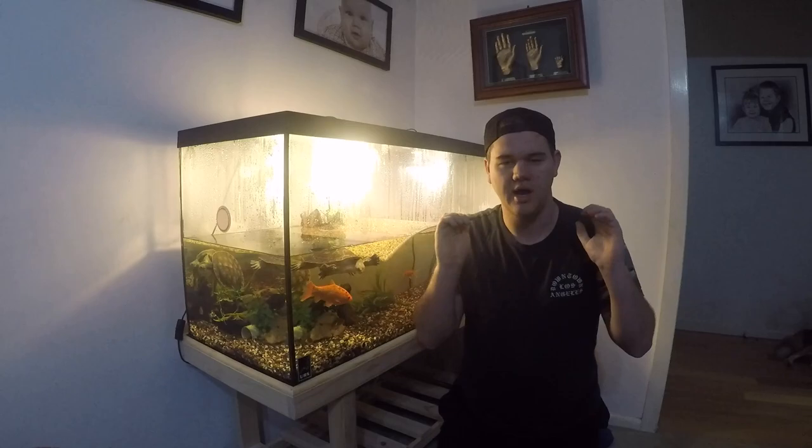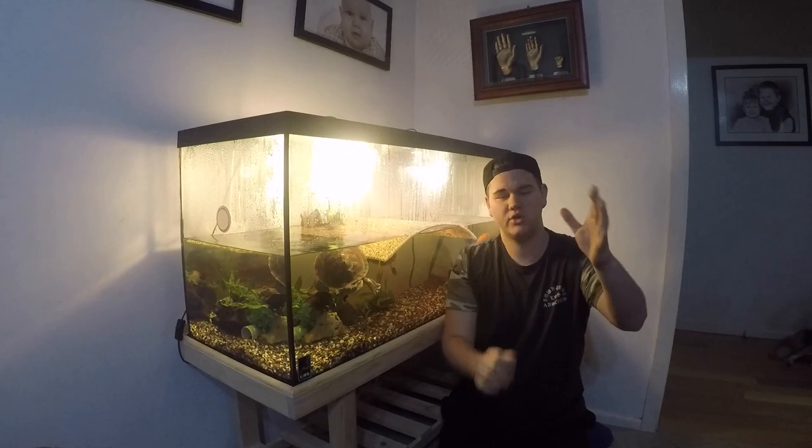Hey guys, it's Ozzy Reptiles here. I know it's been a long time since I last made a video. I've technically officially finished school — I've just got to go back for another couple days to finish off another subject. But besides that, videos should hopefully be coming more often. I might be picking up full-time work, so obviously that will also limit when I can film, but hopefully without school I should be able to pump out videos more and more.